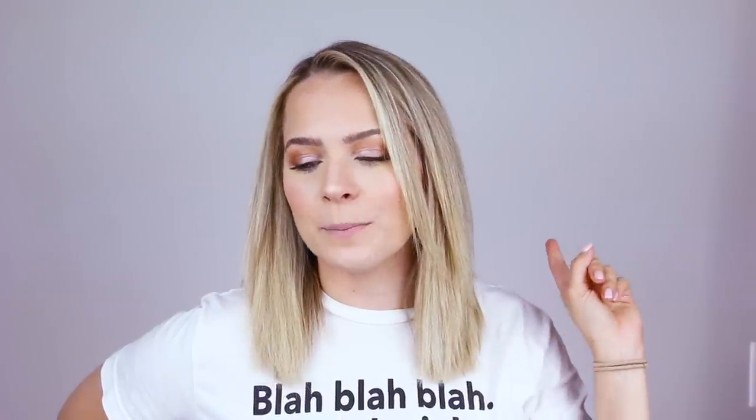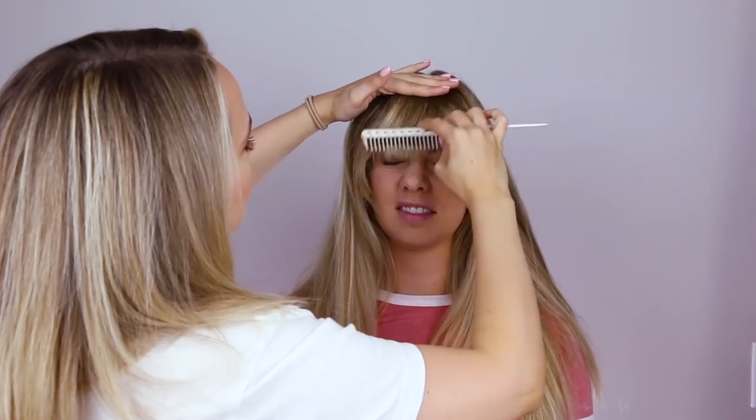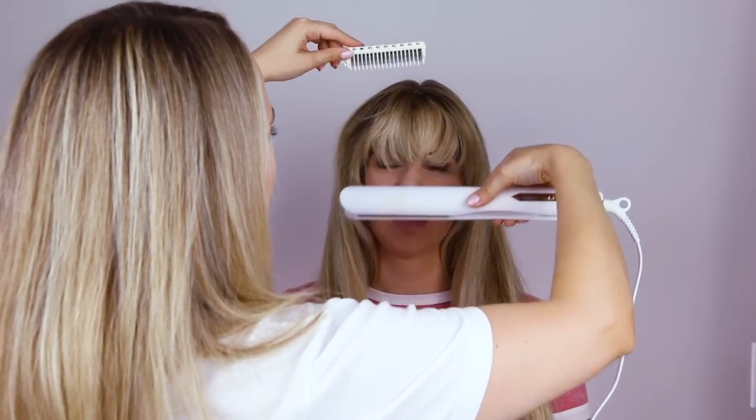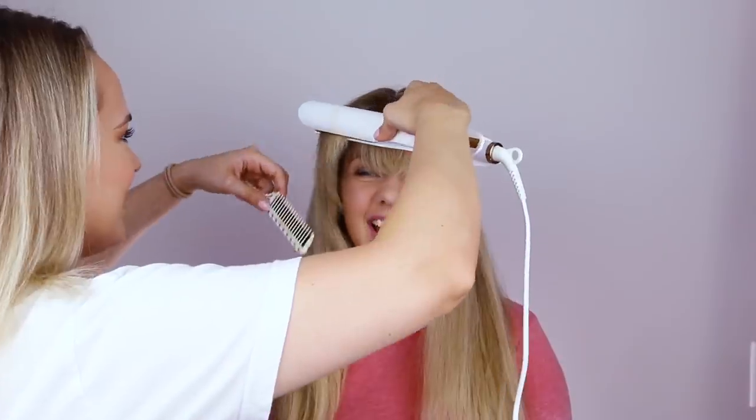So Joyce has kind of natural waves and bangs. On Anna, we're going to be adding in some clip-in bangs and then doing the waves. We'll get into more detail on the bangs when we talk about Nancy. Center part, clip in the bangs, and then you style the bangs because these are not yet styled. If you have purchased human hair bangs, you can just heat style them. The synthetic ones are going to be pretty much in whatever style they come out of the bag in.